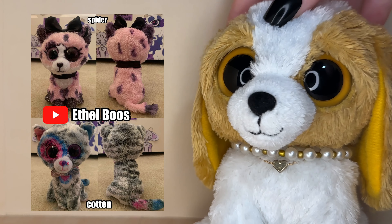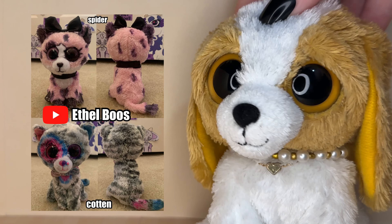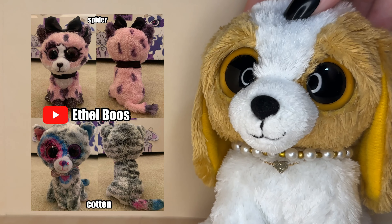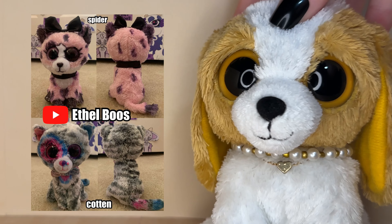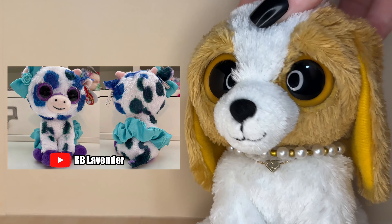Ethelbrews also submitted two other customs called Spider and Cotton, and I love both of these designs so much. I love the dark theme you gave Spider — it contrasts really nicely with the light pink. I'm also obsessed with the color palette of Cotton, it goes so nicely with the gray fur. Both of these customs are so pretty and I love both of them.